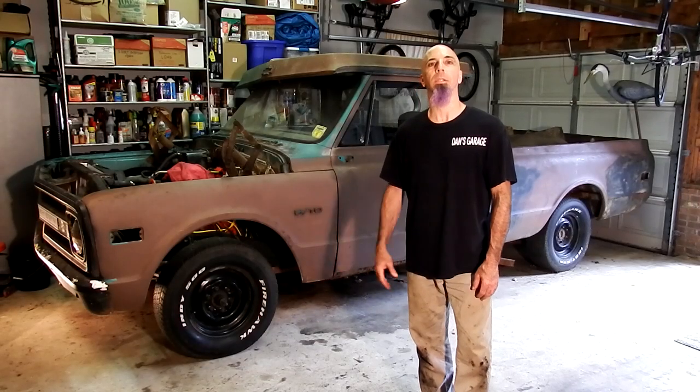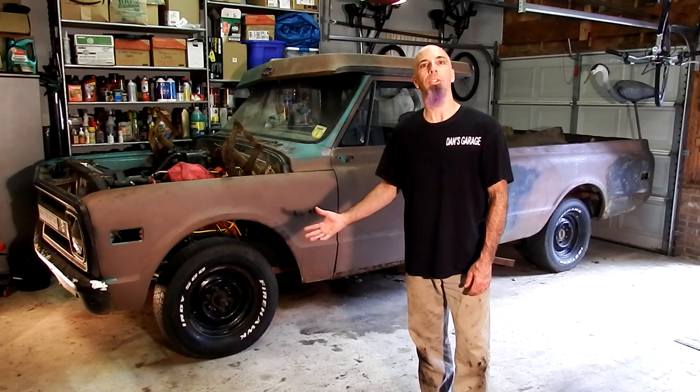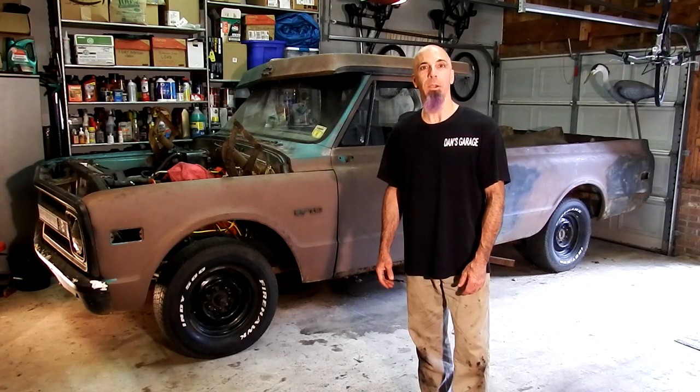Hey guys, today we're going to be lowering the truck down. I got a set of CPP springs and shocks for it. We're going to measure it to start with and then we'll go ahead and jack it up, pull all the wheels off, and then I'll show you the front and rear and the differences with putting the springs in. And then we'll go ahead and measure it when we're done and see how it turns out.